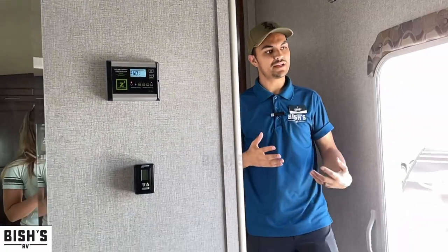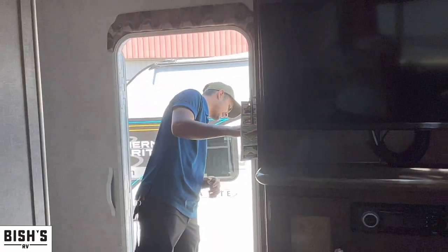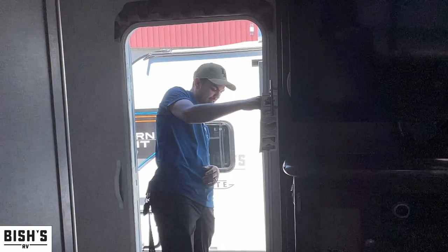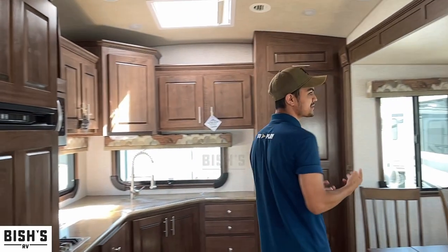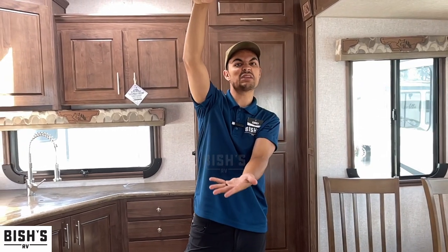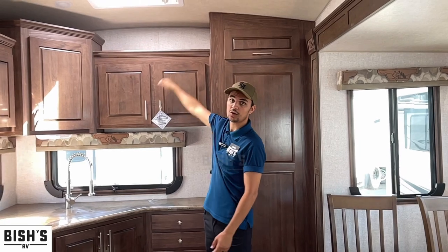This is a really interesting size of fifth wheel — the model 27-5L. There are like three different types of fifth wheels in general. You have a full-size front cap, which means the front is the biggest they really get and the ceiling height stays consistently tall the whole time.